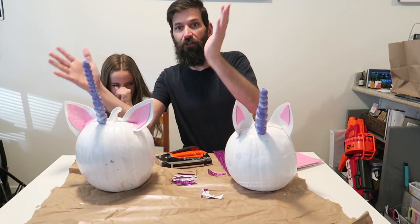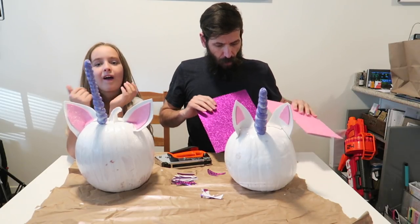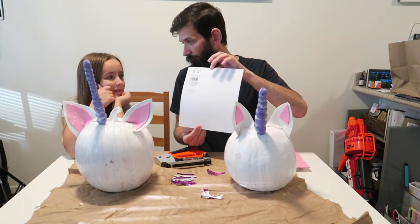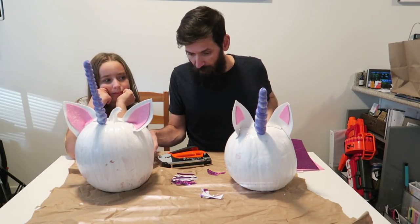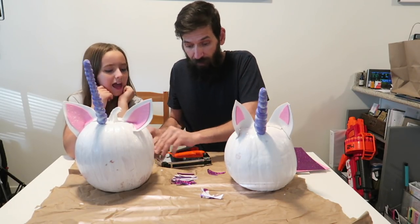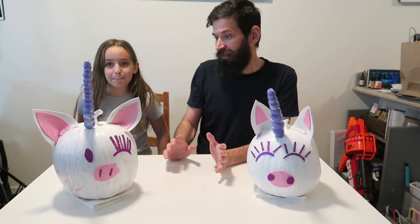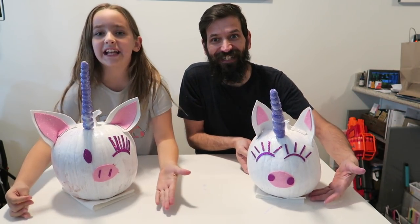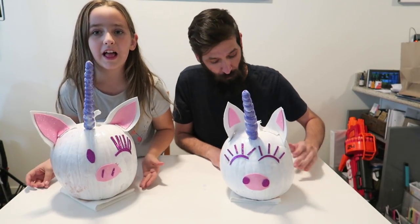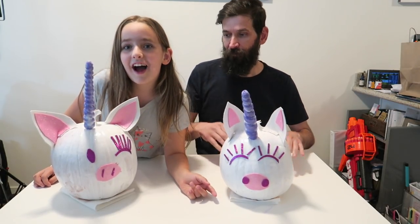Our unicorn horns and the thing — so now we just kind of put a face on it, guys. We got this purple glitter paper — it has a sticky back. We cut out eyes already, we cut out eyebrows, and we cut out eyelashes. So let's put our faces on the unicorn. So we got our faces on — what do you guys think? Look at mine. That looks like a pig. Mine looks like a real unicorn. I look like a pig apparently. I think daddy's is really, really good. So is yours.